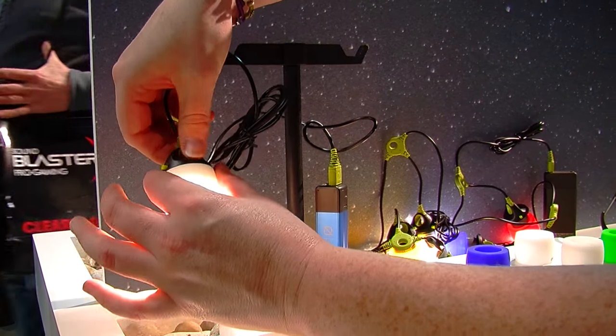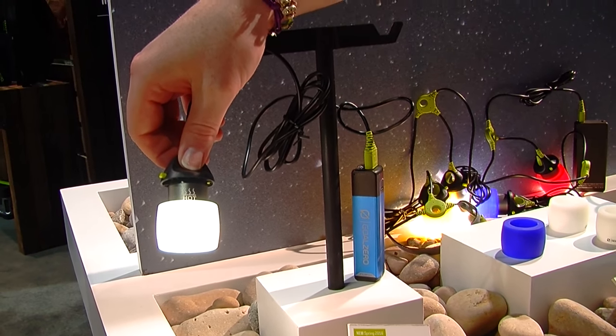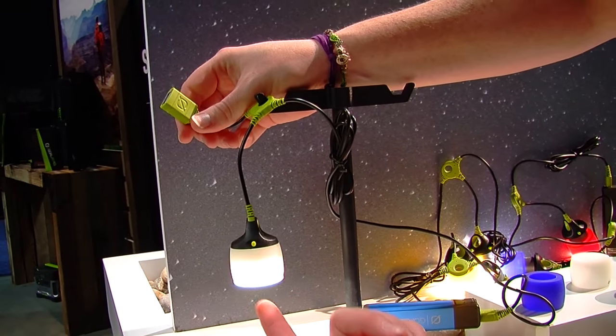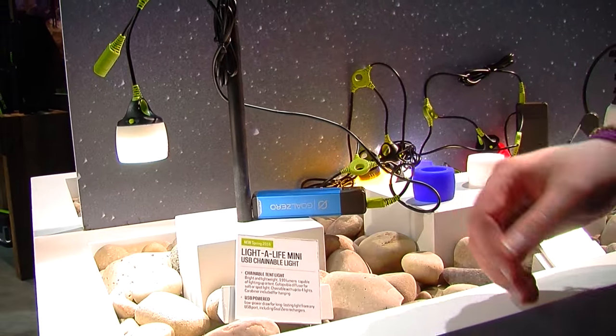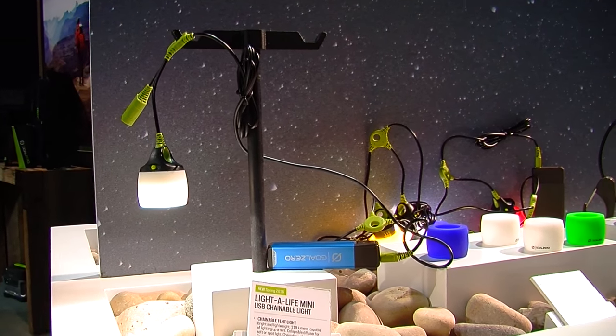There are a couple of different ways you can utilize this rubber shade — this is more of a soft lantern light, while this is more of a broad area light. It's chainable, so you can hook four of these together and drape them around your room. They only draw about a watt, so they're super low-power and you can run them for long periods of time.